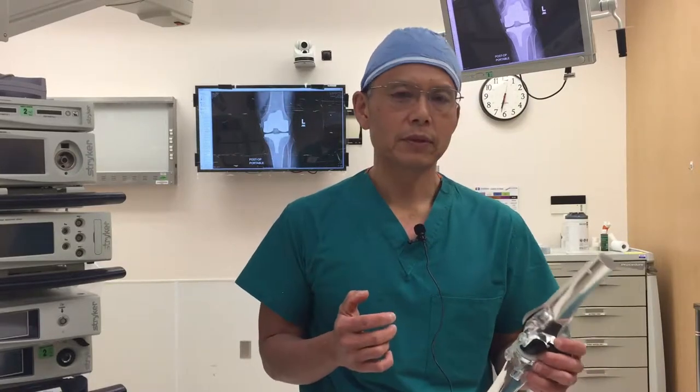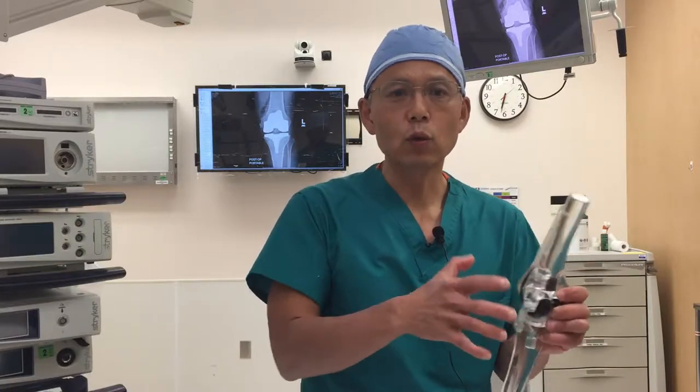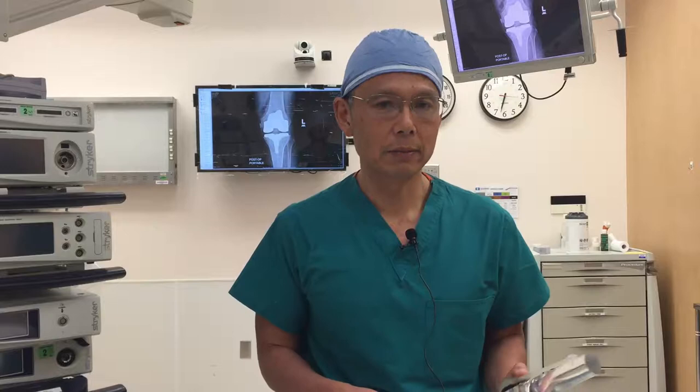So what is a total knee? A lot of people think a knee replacement means we cut out the knee and then we put in a whole new knee. That's a very popular common misconception — it's an understandable one because that's what we do in a hip replacement. But it's not what we do in a knee replacement.